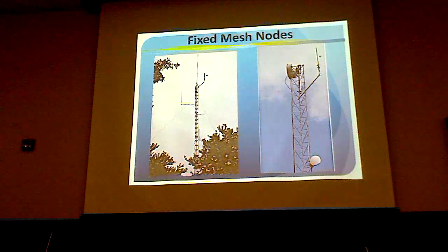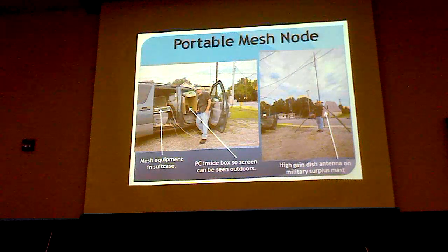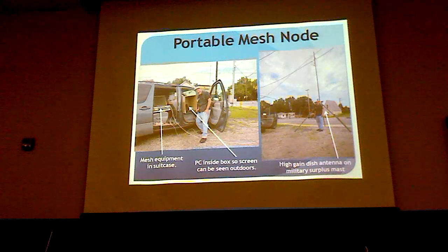Here are some examples of home stations. Here's a portable mesh node one of our guys in the Delaware Club set up for a special event. We put the mesh in a suitcase and soon learned you cannot see the screen of your PC outside — the light just swamps it. So we used a cardboard box as a light shield so you could see the PC screen. Over there is one of those dishes mounted on a typical military surplus mast.